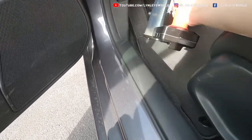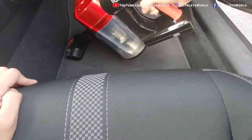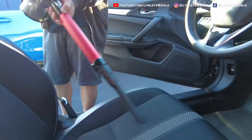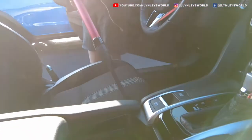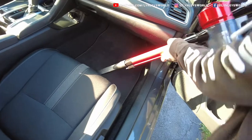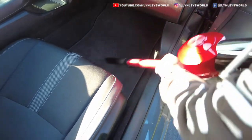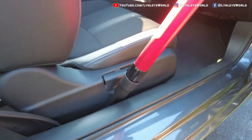I also tried using the vacuum in my car. It felt tight during that time because I didn't use the connection tube. So if you're going to use it for the car, it's best to use it with one connection tube like this. You can also clean tight spaces like this.